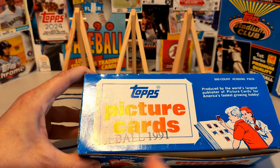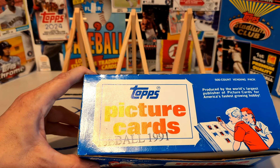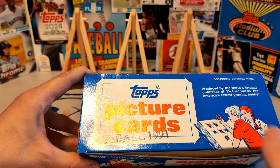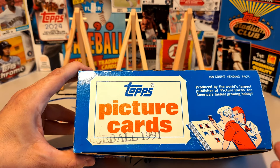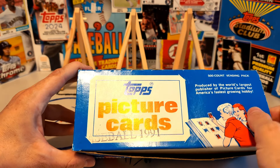You can buy vending boxes from every year, although in the highest volume they're from the junk wax era, 1987 to 1994 or so. But sometimes you might find one and think the deal is too good to be true. So I want to show off how you can tell if a vending box is actually still good, if it's unsearched the way that sellers promise it is, if it's in good shape. So let's go ahead and open up this box.